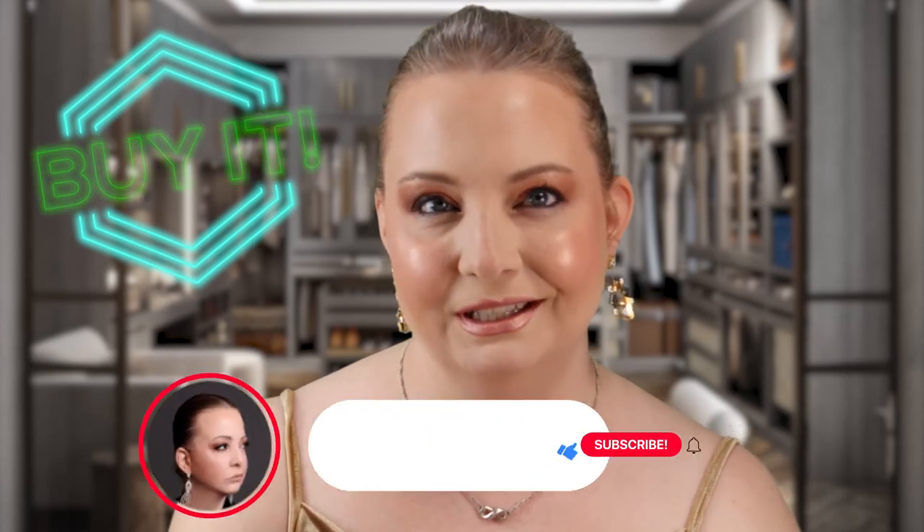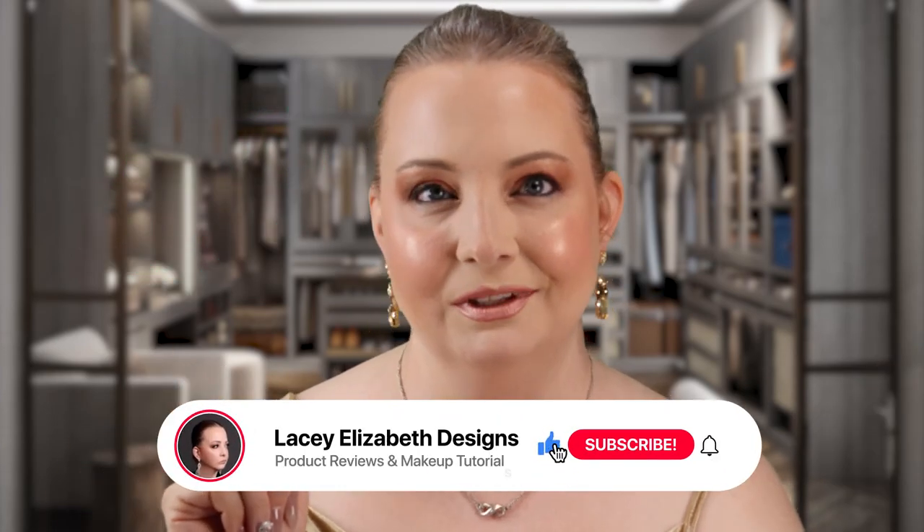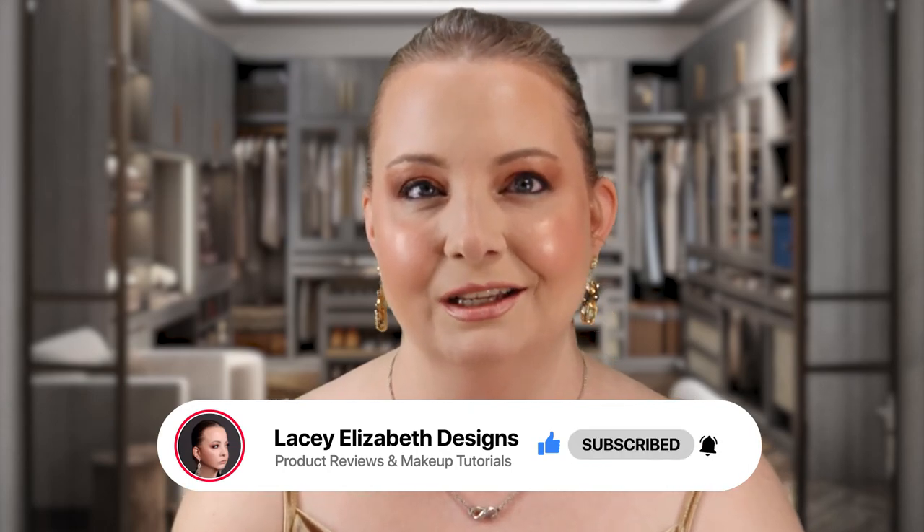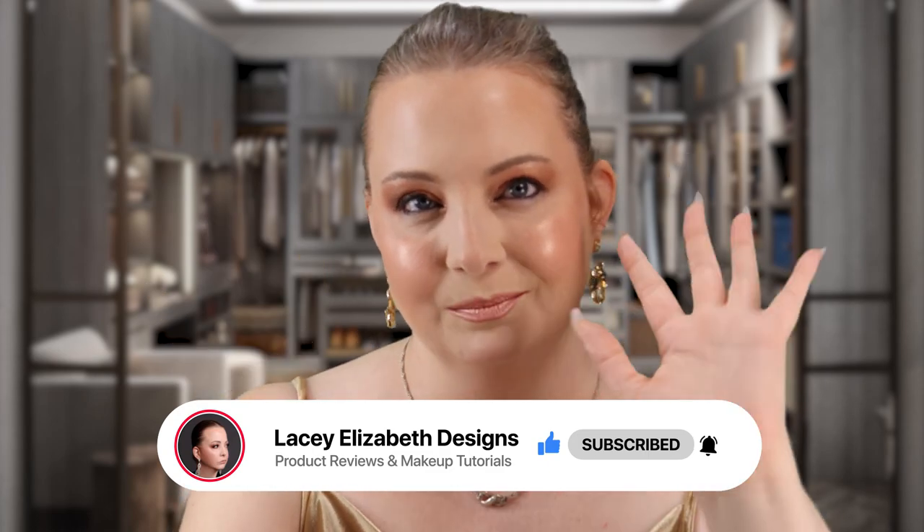Alright guys, if you love videos like this one, let me know in the comments down below. And remember to hit that like button — I appreciate it. Alright guys, until next time, live, love, and lip gloss. Bye guys.